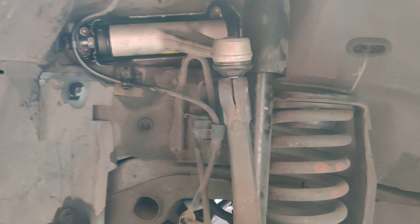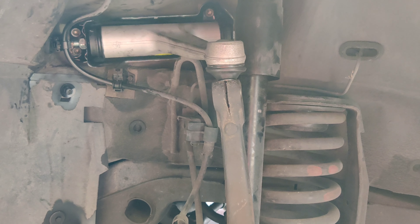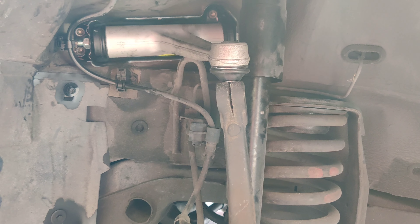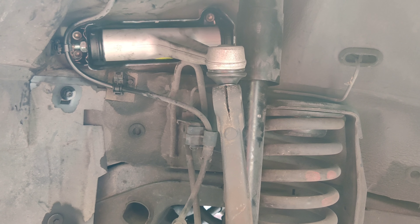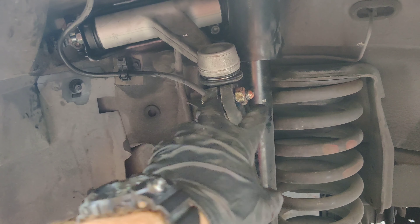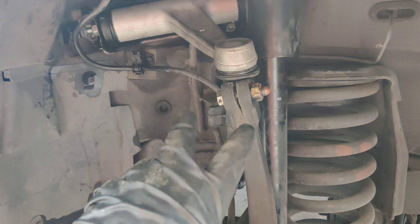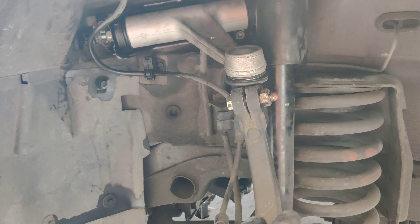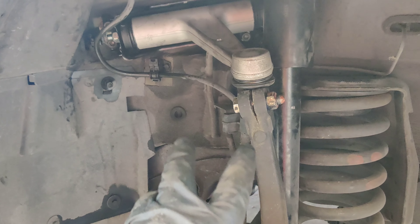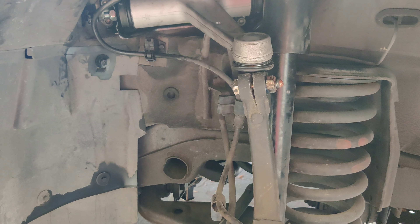Now we can reapply the bolt. The manual calls for replacing that bolt and nut — I'm not exactly sure why. Fill me in in the comments if you know why that bolt should be replaced, because it seems like a reusable bolt. I went ahead and learned it's actually a locking nut and it makes sense now — they wear out once you use them. A mechanic said you can put thread locker on there and be good to go, but at home the safest thing is to replace it completely.